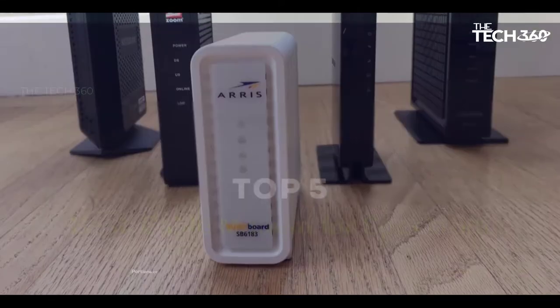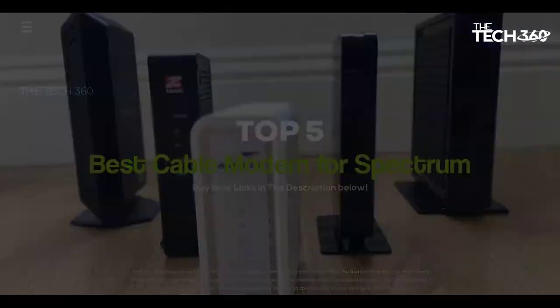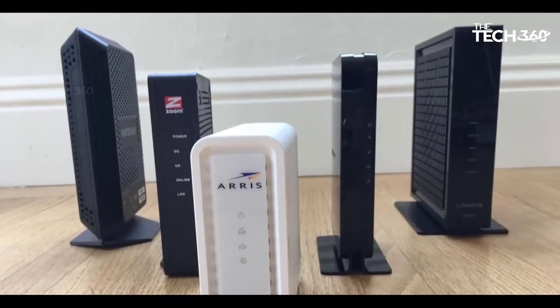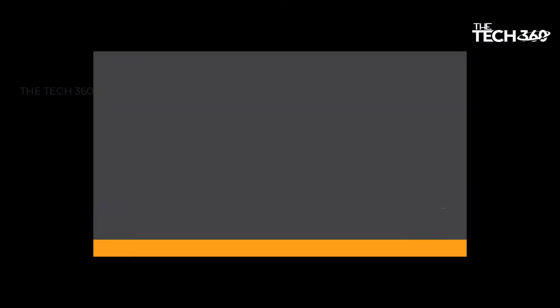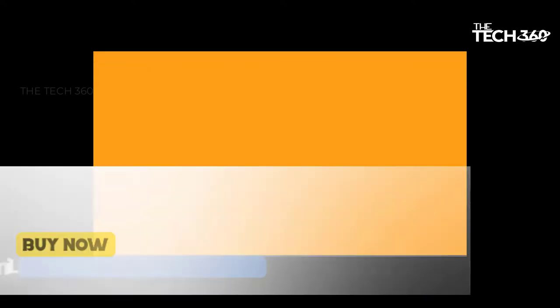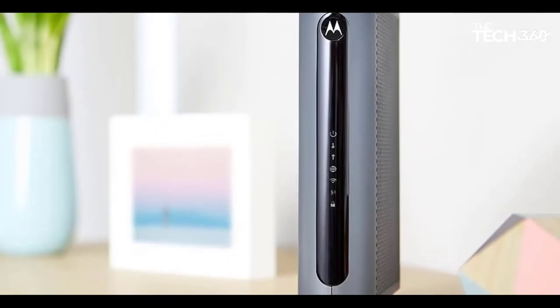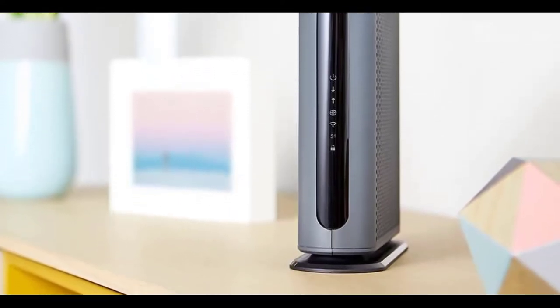What's up guys! Today we're going to take a look at the 5 best cable modems for Spectrum on the market for this year. We're going to show you our 5 best picks and talk about whether or not you should buy them. If you want more information and the most up-to-date pricing on the products mentioned, be sure to check the links in the description below. Let's get started!